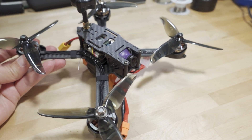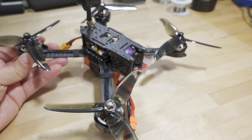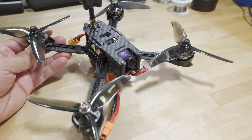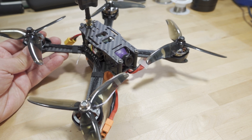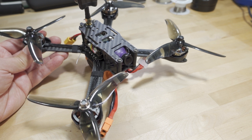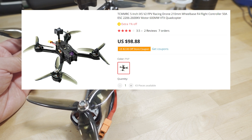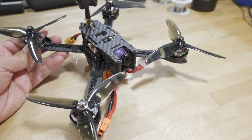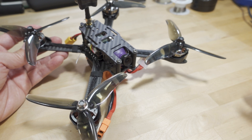We got another 5-inch FPV drone here from TCMMRC, a store on AliExpress. For those not familiar, they are an FPV drone store selling products on AliExpress, and pretty much all their stuff is in the budget category. This one happens to be $98 - it was $88 when they sent it to me. I did a video on that $88 quad last year which was fairly popular.